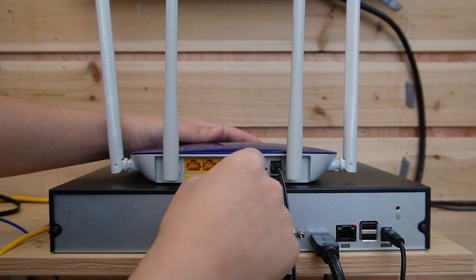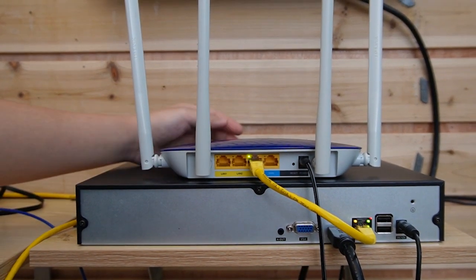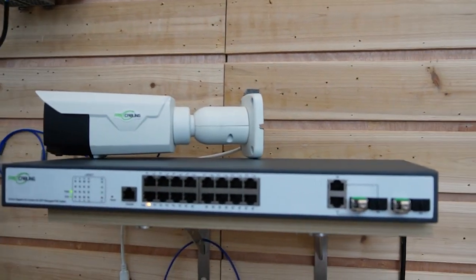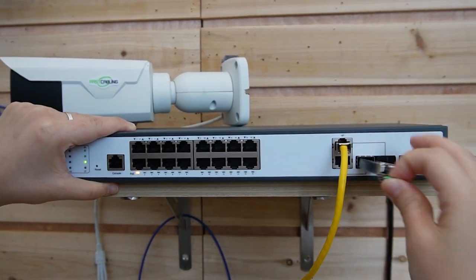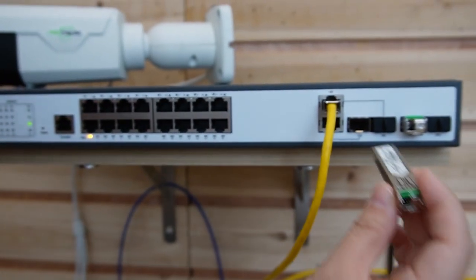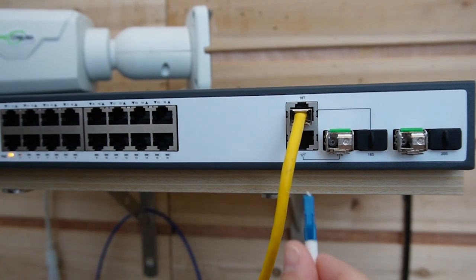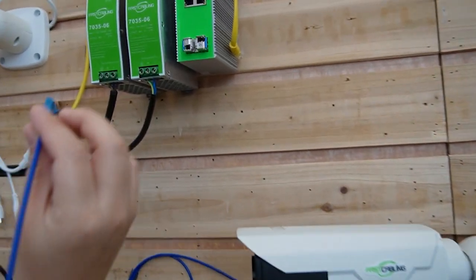Now let's do the connections. First, I'm going to use a short patch cord to connect our router to the network video recorder, since we're connecting two bullet cameras at the edge. Next, I'm going to use another Ethernet cable to connect the router to our 16-port managed PoE switch. This is our SFP transceiver — it's usually sold separately because you need to determine the connector type and fiber optic cable you'll use. Let's plug it into the SFP slots and use a fiber patch cord to connect this switch to our 4-port industrial PoE switch.